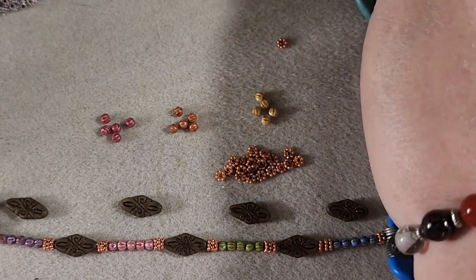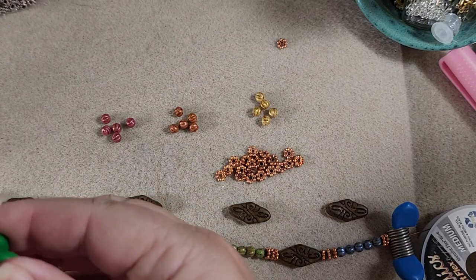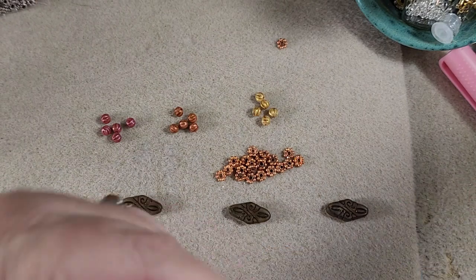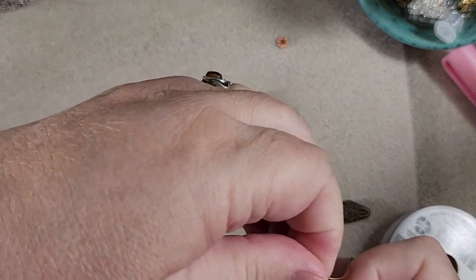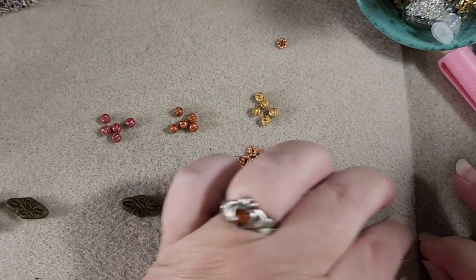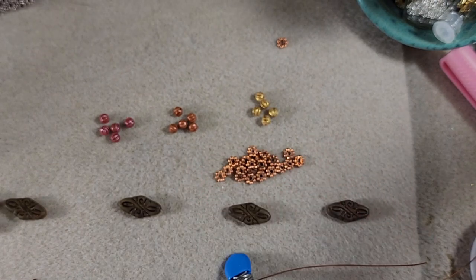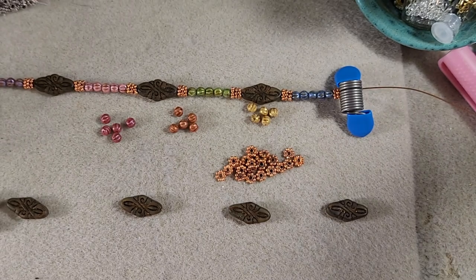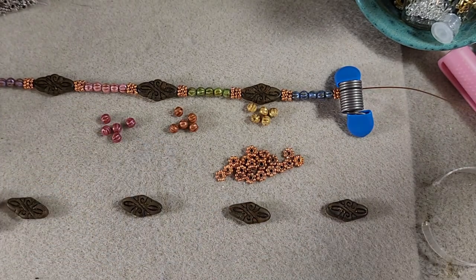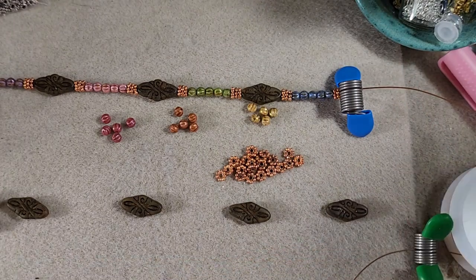Now I'm going to put a bead stopper on this side. I'm going to leave two or three inches, just in case we need to extend it. Put our other bead stopper here, leave a few inches, and then we're going to cut this so we can start our other side. So we'll just put this up here, get some more wire out, put the bead stopper on this side, and then we're going to do this opposite.